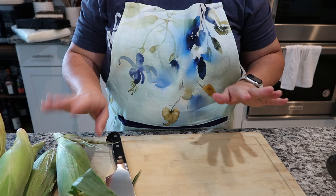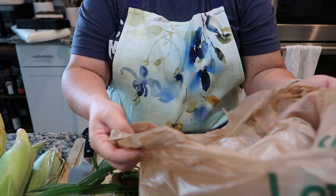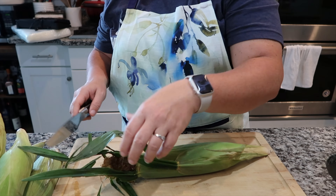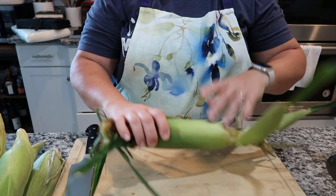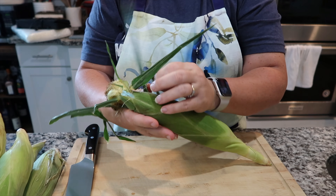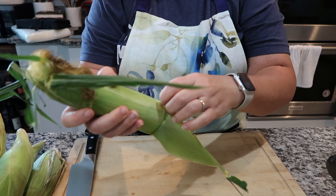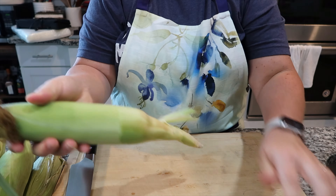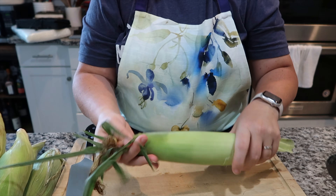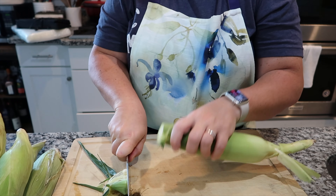I've got my 20 ears of corn. I've got the grocery bags I had them in and that's just where I'm going to put what I don't need to keep. I'll pull off a couple of the outer husk layers — honestly I don't know exactly how many, just a couple of the outer ones like this. I feel like that's good because it's got a nice tight seal on it. I'm just going to cut a little bit of the tip off.